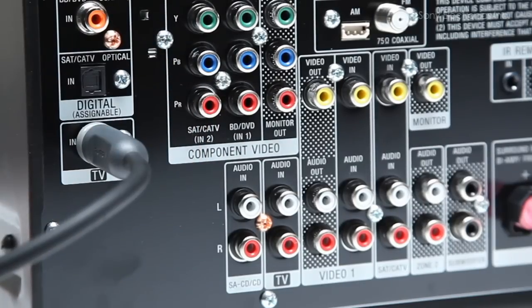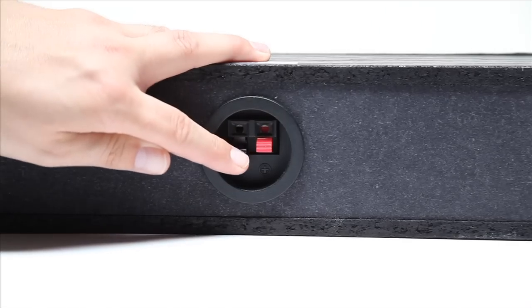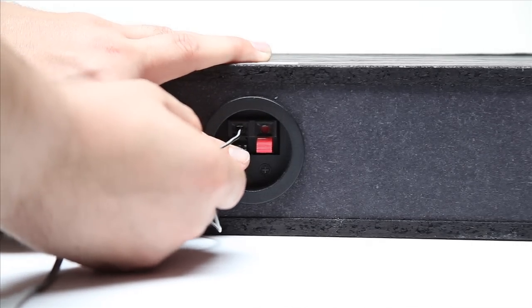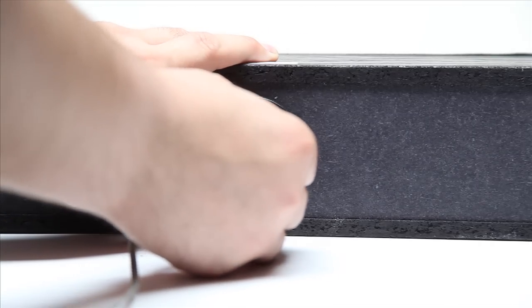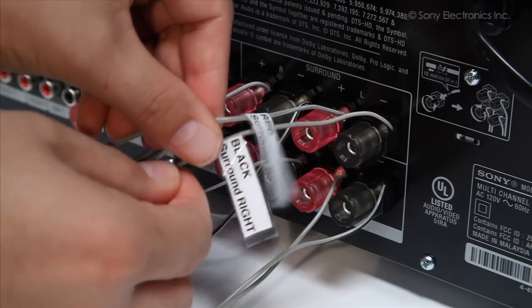Now that all of our components are connected, let's hook up the speakers. Each speaker has a red and a black side. Make sure when you are connecting the speakers that you match up the wires to the proper side. If you have spring clips, press the clip down and insert the wire into its corresponding slot. For example, if the gray wire with the black stripe is connected to the black on the back of the speaker, then make sure to connect the other end of that wire to the black on the back of the receiver.